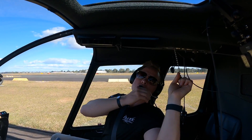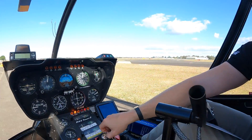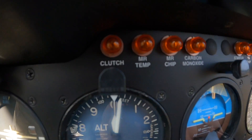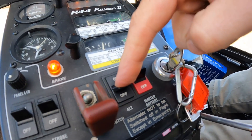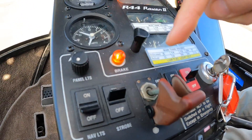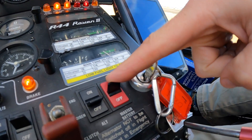Then we can lock the rotor brake in. The final thing to do is the key goes to the off position. The alternator can be turned off, nav lights turned off, the clutch light is out, and the master switch off.